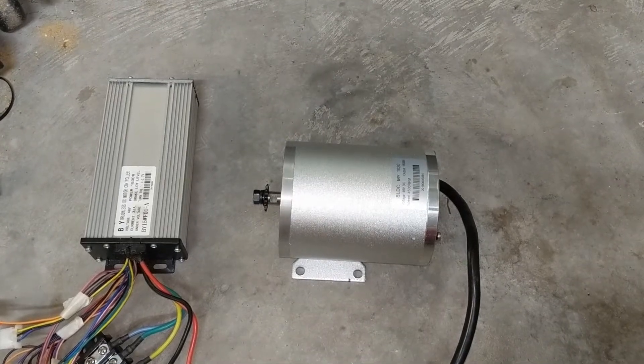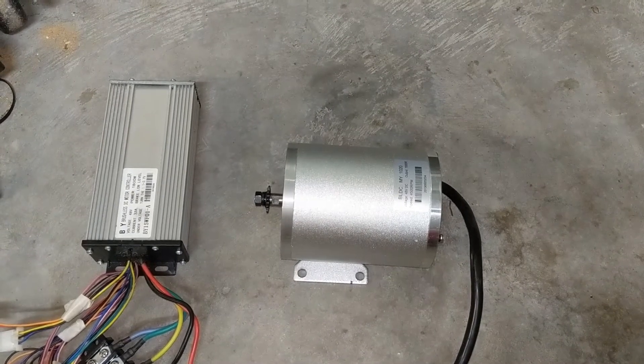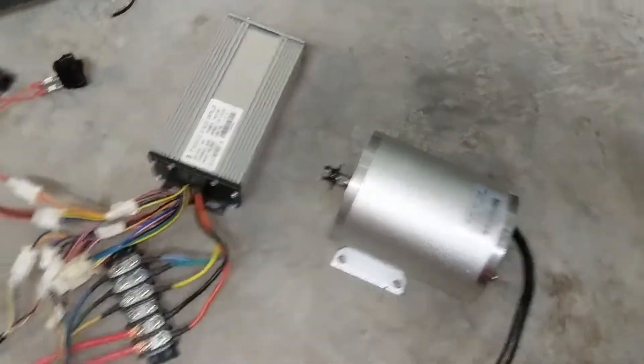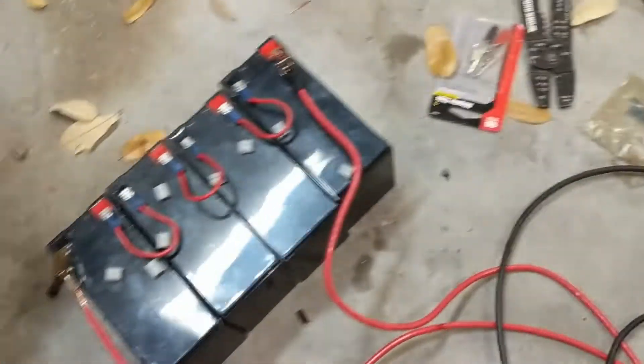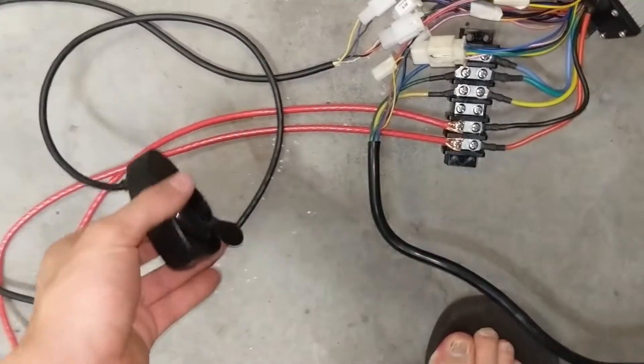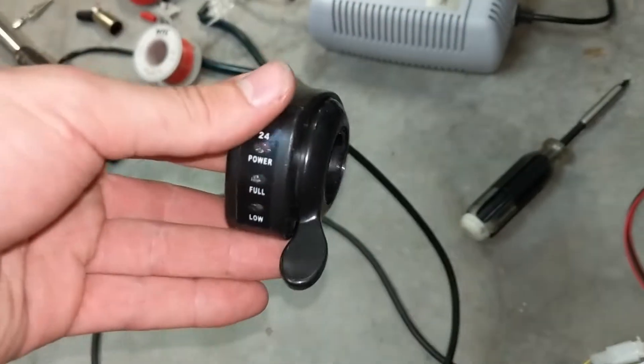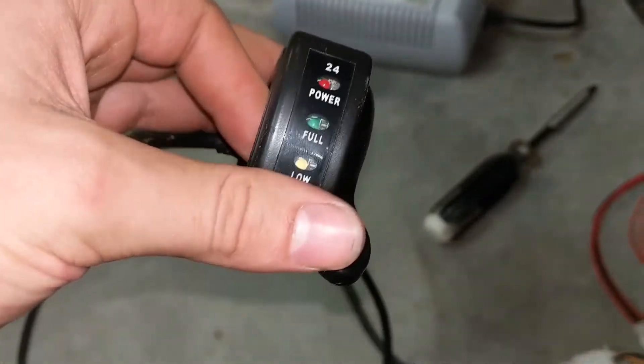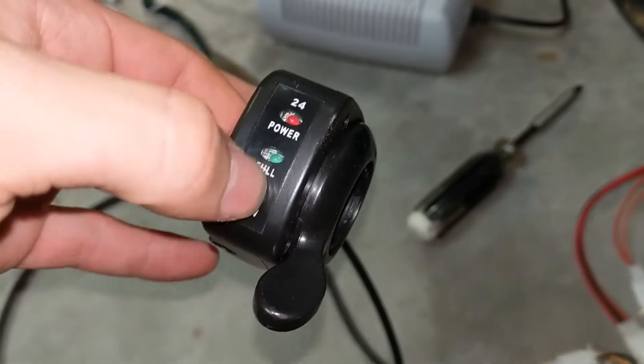Alright, let's start by saying this is going to be a relatively short explanation video on this kind of setup that I'm going on right here. All you really need to know is that this is a throttle — a single thumb throttle with a light indicator.